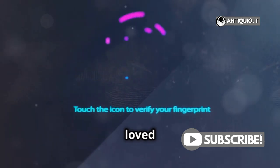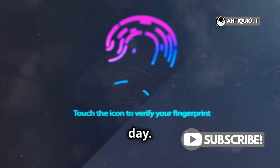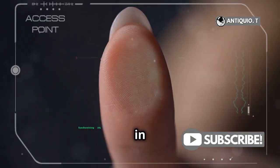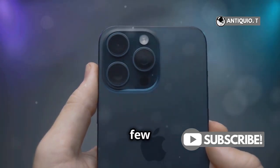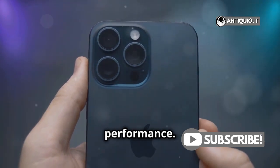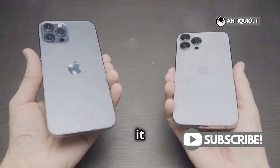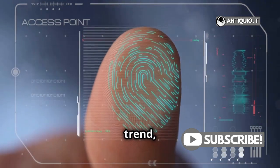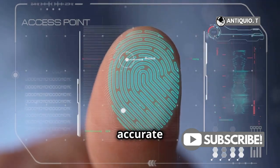I know many of you loved the convenience of Touch ID back in the day, but Apple has been pretty clear about their direction. They're all in on Face ID. For the past few years, Apple has been laser-focused on enhancing Face ID's performance, and with each new model, it just keeps getting better. The iPhone 16 Pro continues this trend, offering faster and more accurate facial recognition.